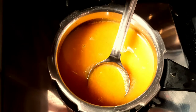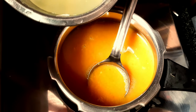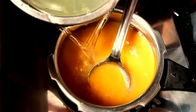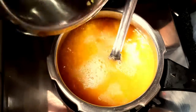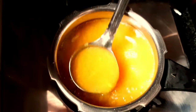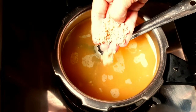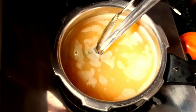Now we will add some water. We will add a little more water. We will add some more water, and I will put some salt in the pan.